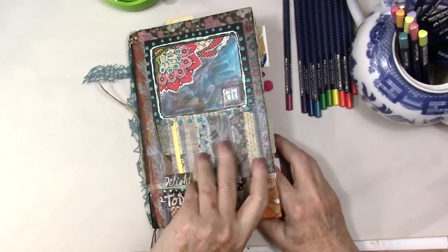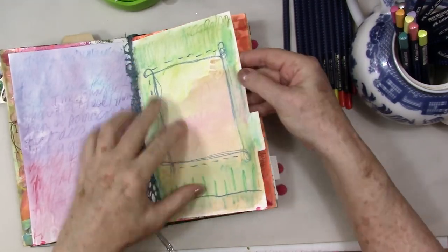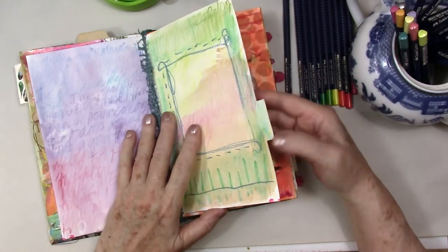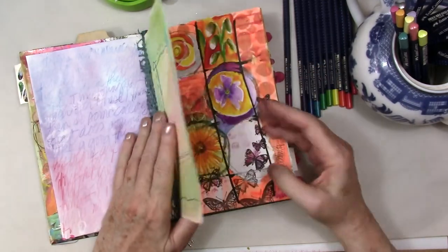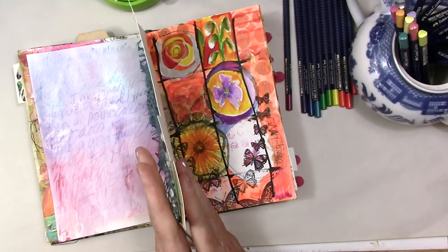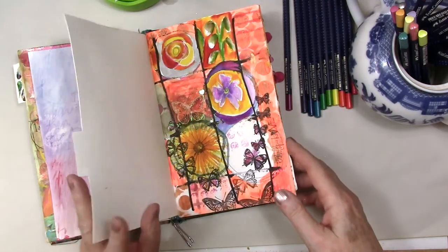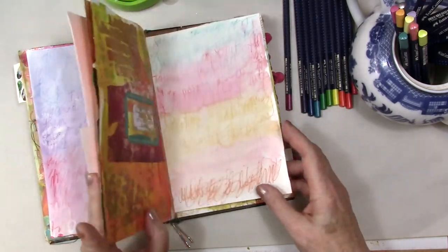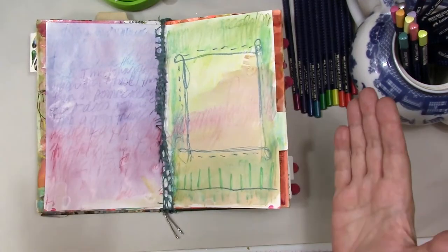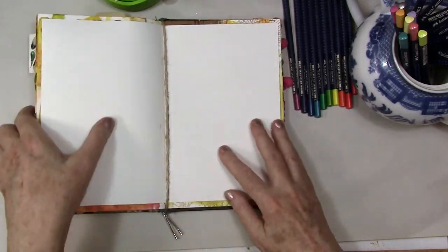I have my journal here and this happens to be a watercolor journal from Stillman and Byrne. I did put some additional paper in it — this is Canson XL watercolor paper. You can see it is a little buckled, but that's okay. It's just my journal, and I wanted to show you how I got this effect with watercolor pencils. It's super easy. I've done a few examples of this.